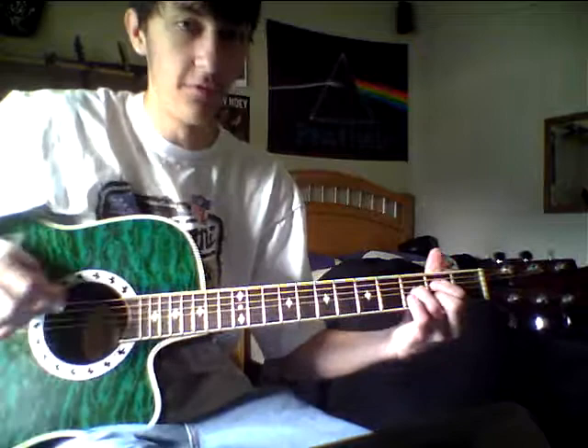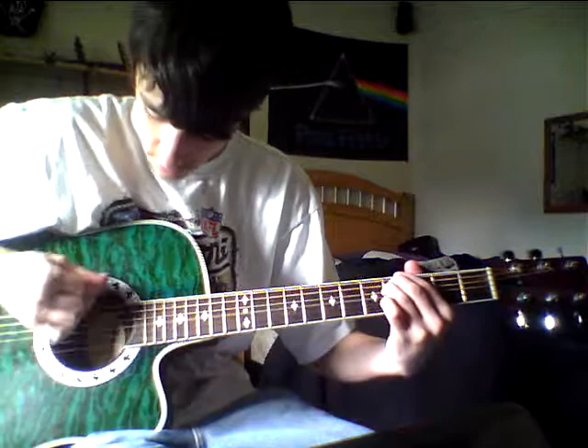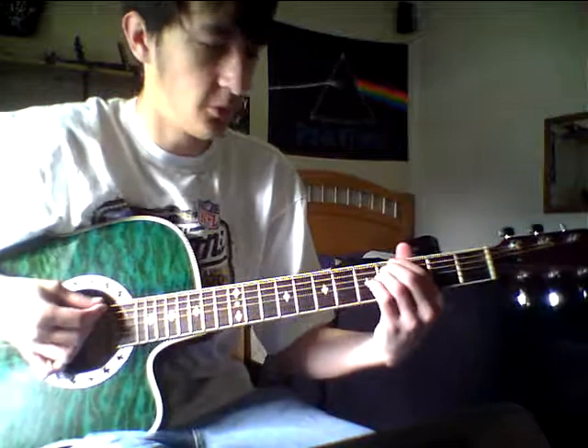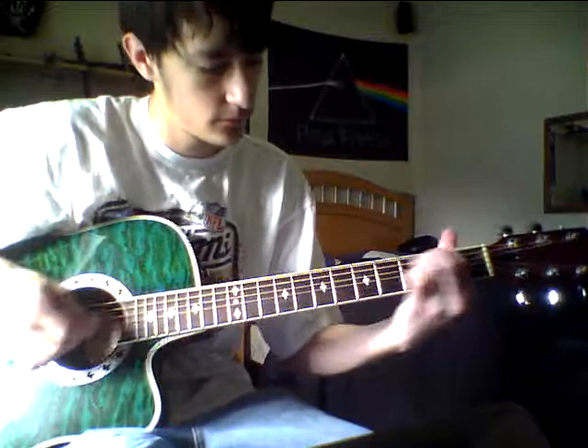So the whole first part should sound like this. You can end it by doing a little slide from four down to two, and then go back to the first chord, then back to the fourth fret chord.